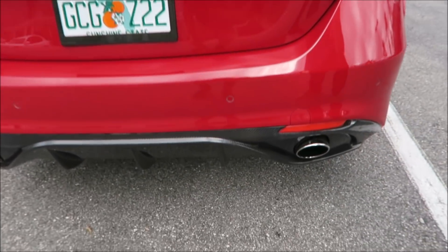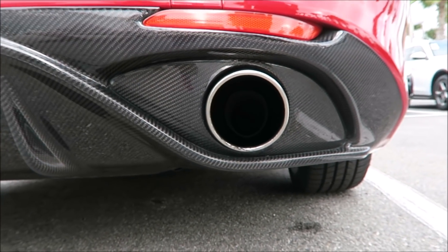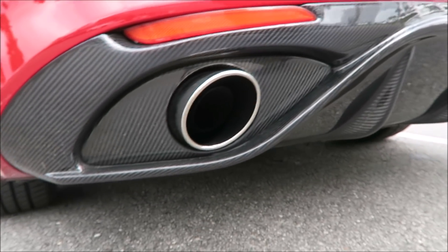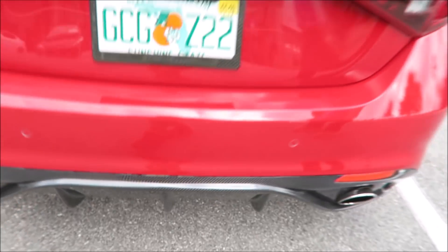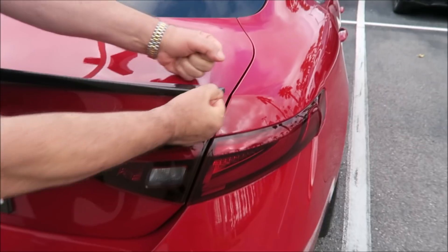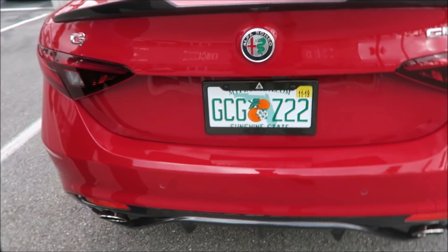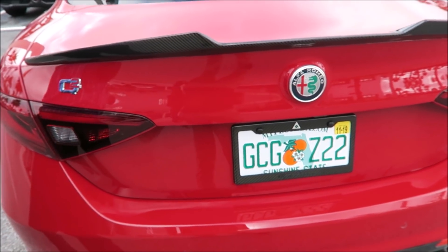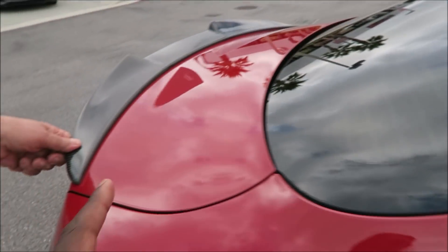Same goes for the diffuser — it's interchangeable. You save the original, swap it in when you're done, and hand the car back without any trace of modification. To remove the roof spoiler, you run fishing line all the way across underneath it, pull it through, and it cuts the 3M tape clean off. Clean it up and it's gone.